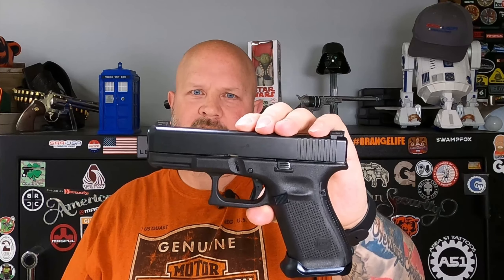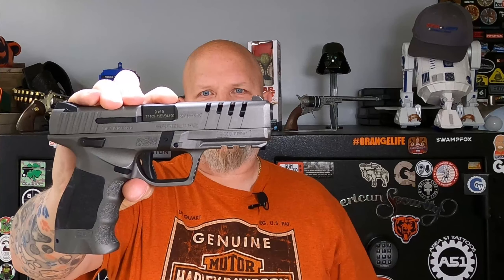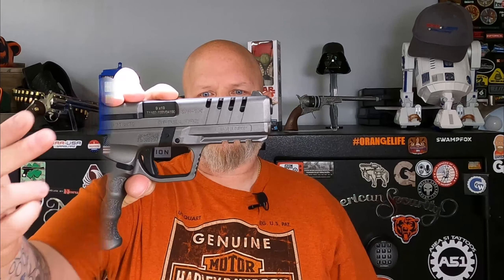The Glock comes with 15 round magazines — I believe this came with three, it may have only been two. The SAR 9X comes with a 17 round magazine and another magazine that has a plus two extension on it. As you can see the SAR 9X has front serrations on it and it also has lightning cuts on the slide. This is simply a Glock 19 — it's not the 19X, so this has no front serrations and obviously no cuts on the slide.